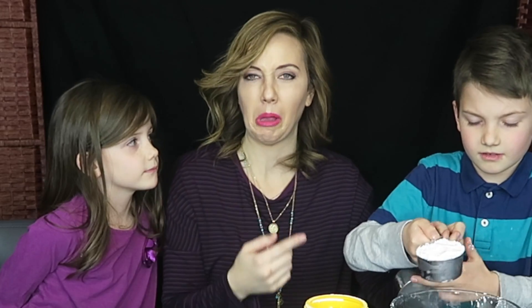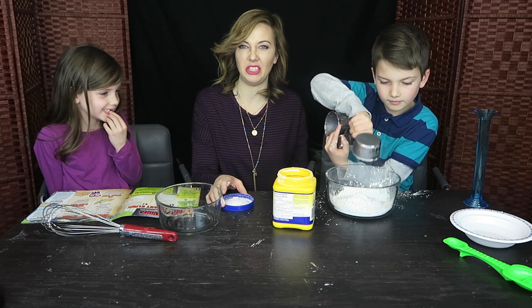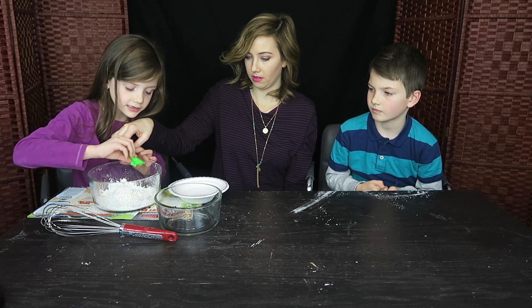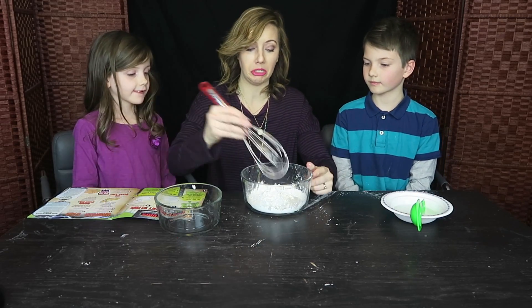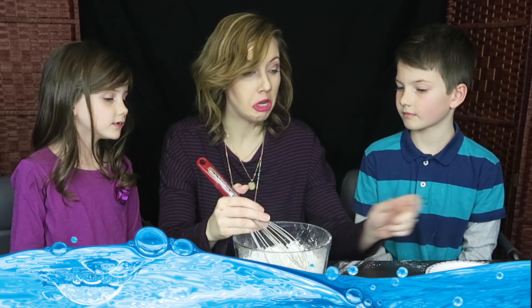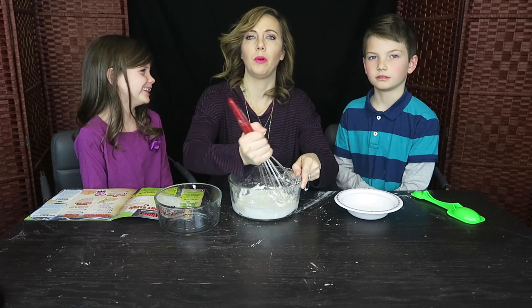Does it taste good? Ew, no Mom! Now we're going to pour in three to four tablespoons of water — one, two, three, four. Now it's time to mix it up; Mom can be the mixer. We're going to need a lot more water. It's golden — hot and lots of water. Don't drink it, it kind of looks like milk.